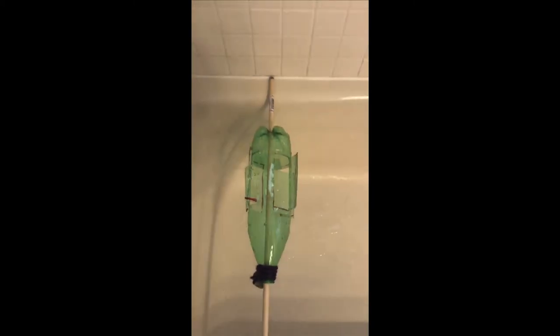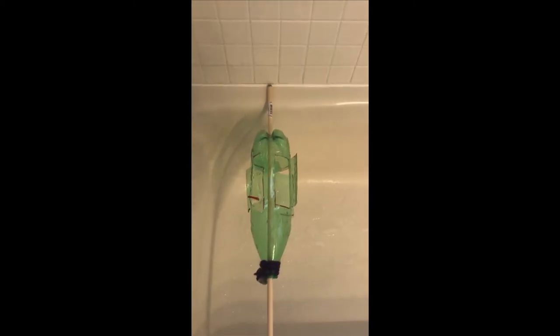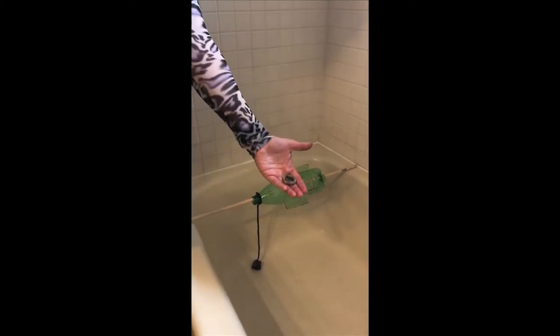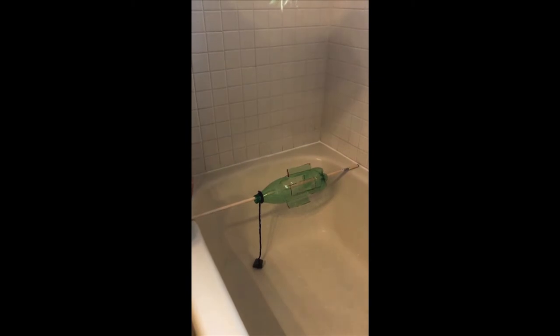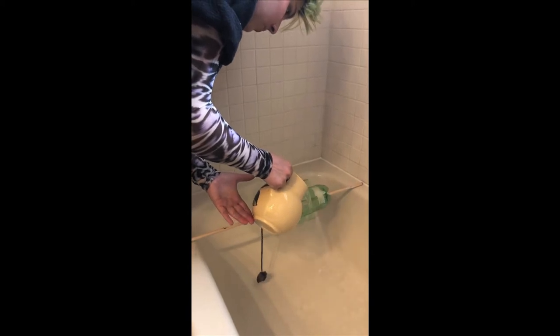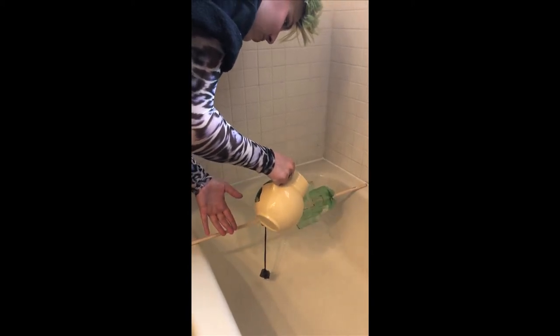We successfully lifted the smallest rock. Let's see if we can lift a bigger one. The little tiny rock we used before was no problem. Let's see about the medium-sized rock. Ready? Oh jeez, you can really tell that it's like straining to do it.